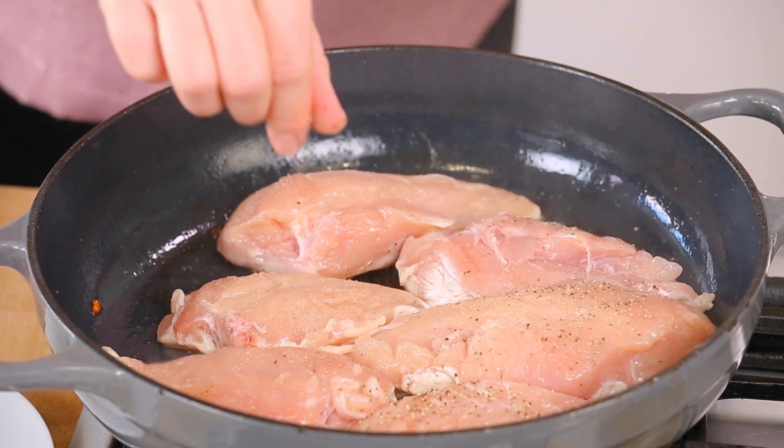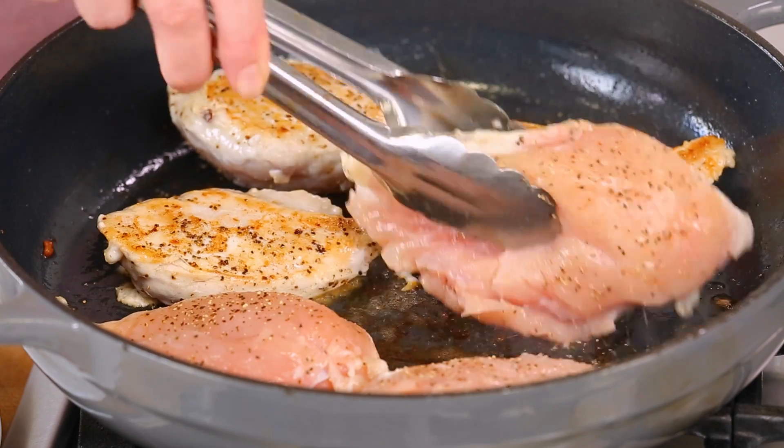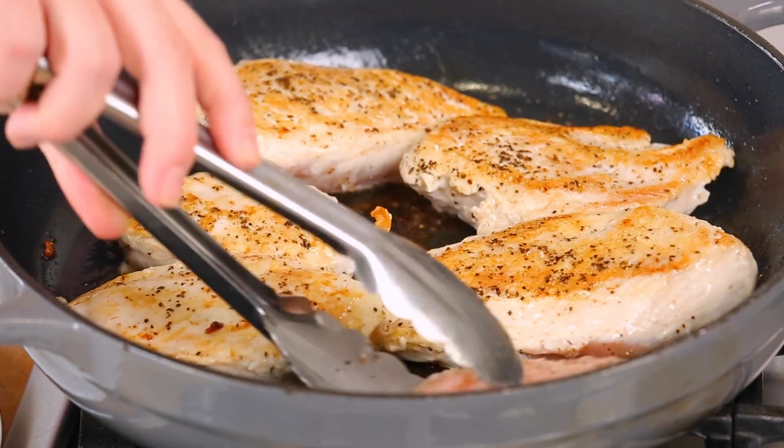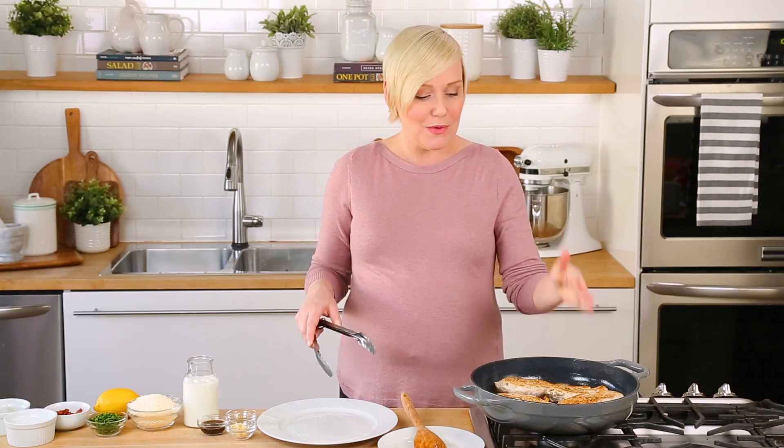While that's cooking I'll season the other side with a little more salt and pepper, and as soon as it's nice and golden on one side I'll flip it over and let it cook for another three or four minutes on the underside. We just want to give it a nice sear and get some beautiful color happening on it before we take it out of the pan and get to work on our amazing creamy Caesar sauce.